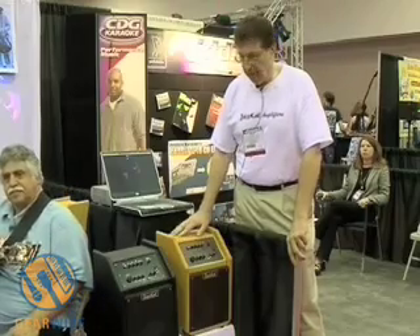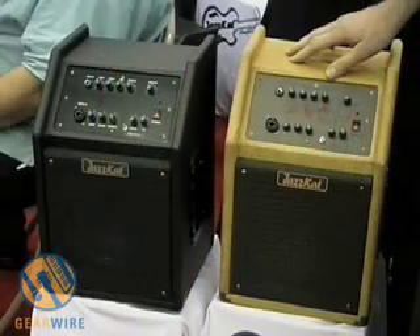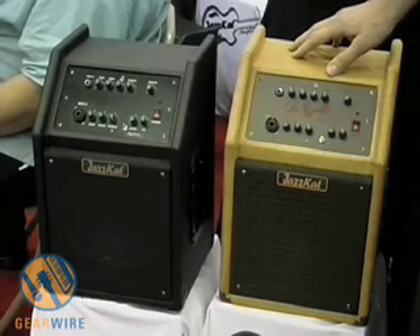We have two models. The first model, as you see here, is the Tweed model. It's a John Pizzarelli signature amplifier. John Pizzarelli actually helped us design some of the key features — these amplifiers are very lightweight, 23 pounds, very easy to carry.